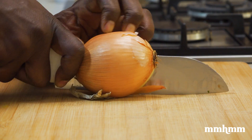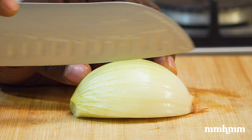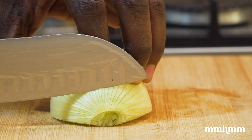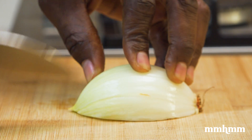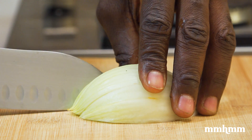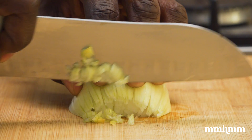Onions, of course. And let me show you this cool trick I learned on how to dice onions. Usually, I'd make vertical cuts into the onion and then slice it horizontally and then dice. But I recently learned all you have to do is angle your knife to the lines on the onion, make some cuts following the curve of the lines, and then cut the cross-section — and boom, onion diced, no problem.